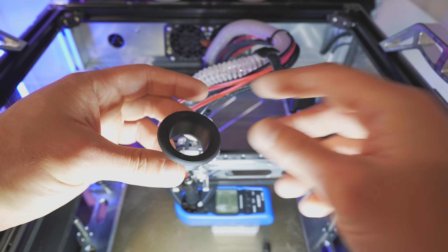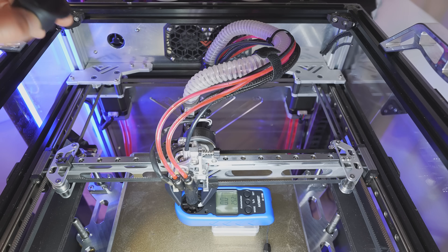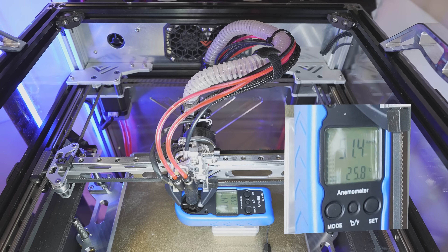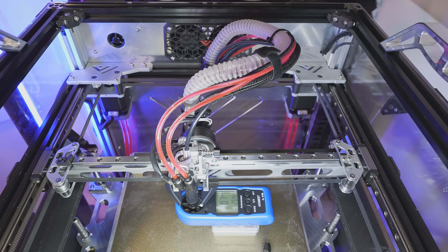Part is ready to go on and ready to test. We have our anemometer right there ready to measure the velocity. We're just going to launch the CPAP full blast and see if it affects the flow in any way. 51.4. There is absolutely no significant change in terms of velocity. Now let's just test the noise.